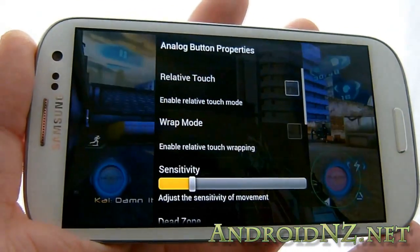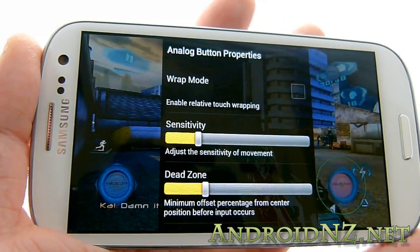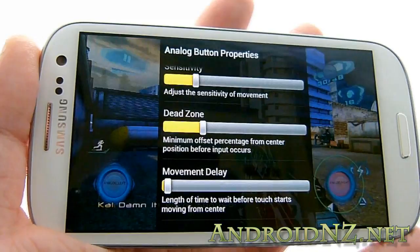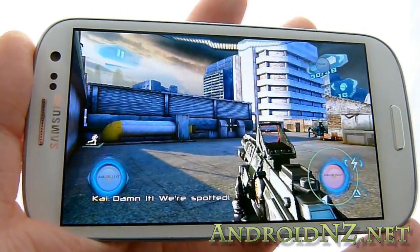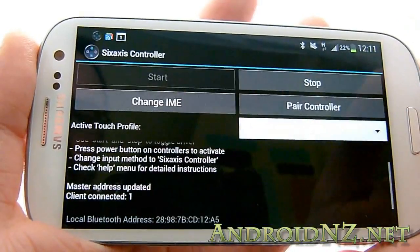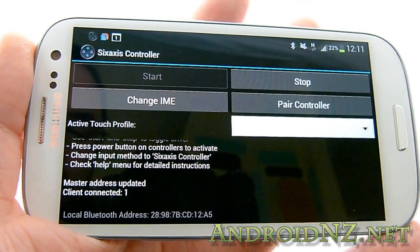Similarly, the analogue sticks have their own button properties with lots of options for changing their sensitivity, the dead zone — which is the distance you need to move the stick to initiate movement — and movement delay if required. Lots of options to configure. Then, once you're set up within the 6-axis controller app, you need to choose the touch profile you'll be using during the game. Back out to that screen and you'll see it there — we're going to select the Nova 3 beta, my test patch.